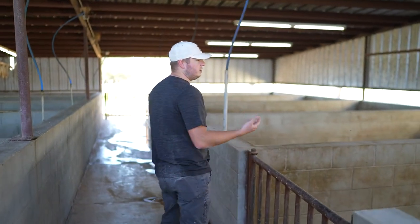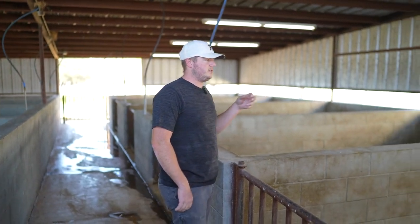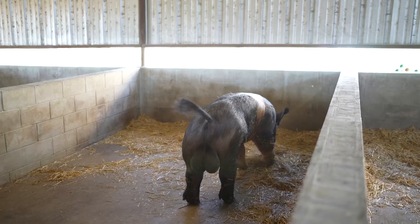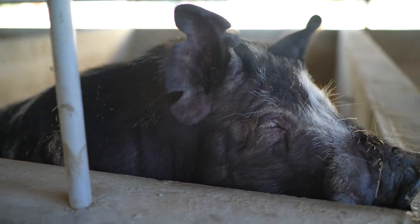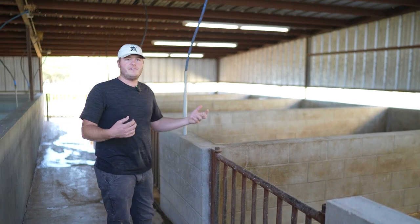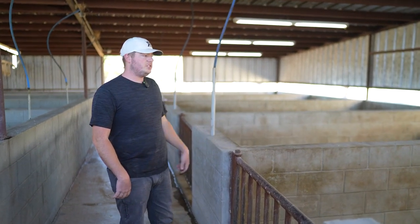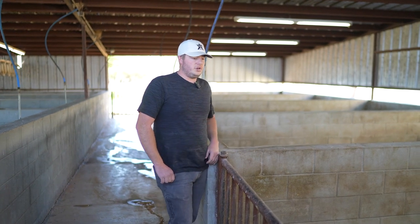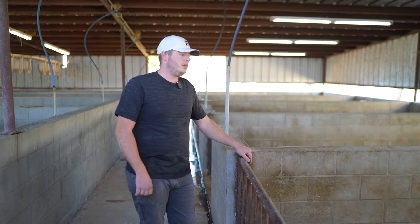This is where we keep most of the boars — we've got five big pins, I believe they're 10 by 15s, and they work really good to give the boars some space. They stay on all concrete, and this whole setup has worked really good just because they get a lot of fresh air, which keeps the boars really healthy. I'm not one to keep them super fat because they've got to stand there working for me. Having a really clean fresh water source and keeping their pins super clean is key.